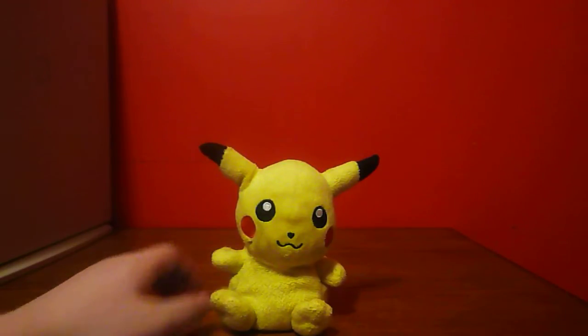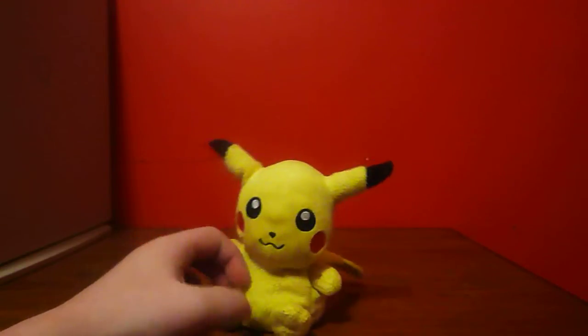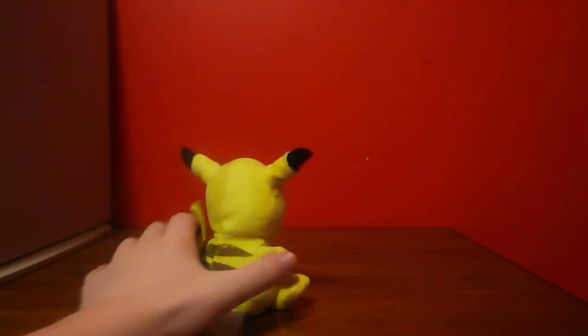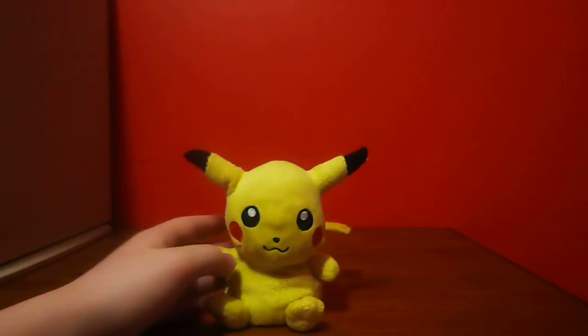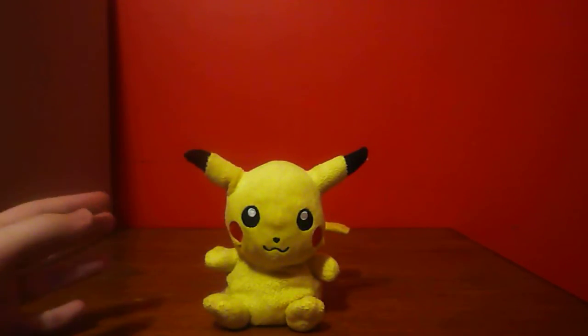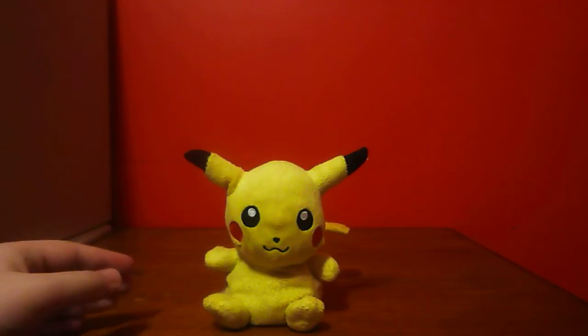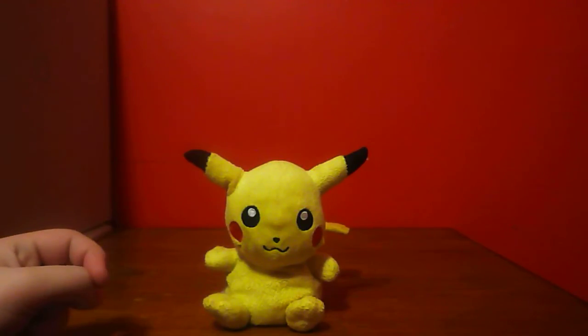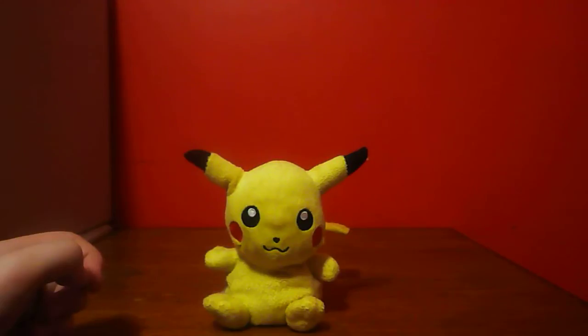Pikachu is 5 inches tall. Now there are many Pikachu plush toys out there, and this Pikachu is from the Jack specific Pokemon Diamond Pearl set of Pokemon plush toys.